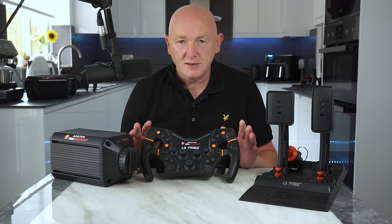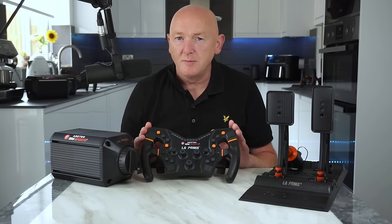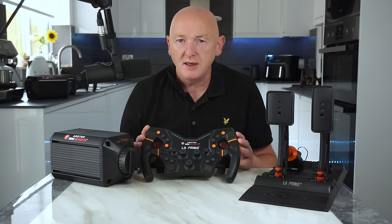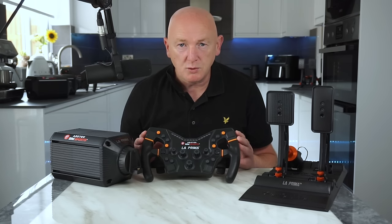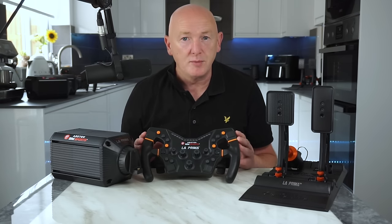When I'm looking at products, I look at them as if I'm going to buy them with my own money, and there's only four things that I'm really interested in. Firstly, how does it look? Because if it doesn't look right, I'm not going to buy it. Secondly, what's the build quality like? Thirdly, how does it perform? And finally, is it value for money?